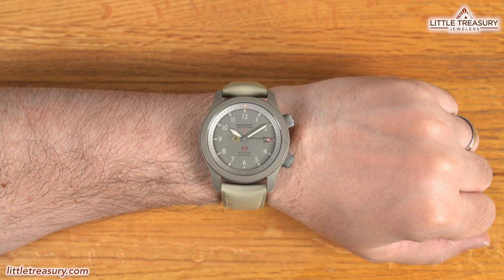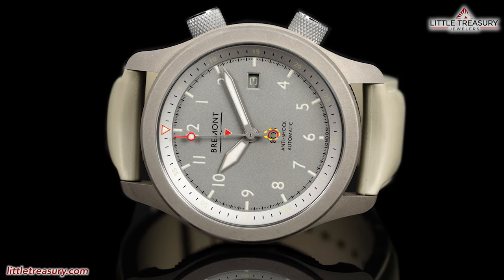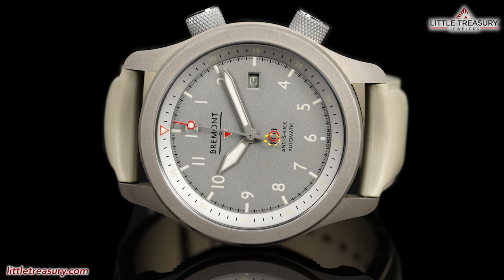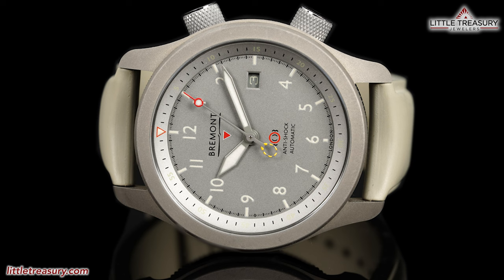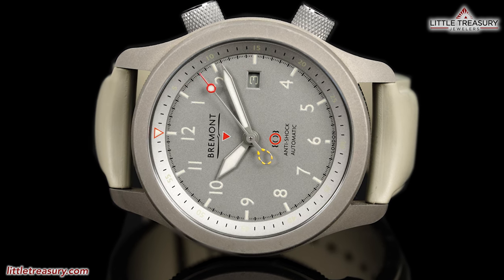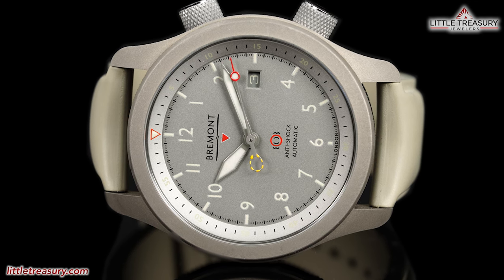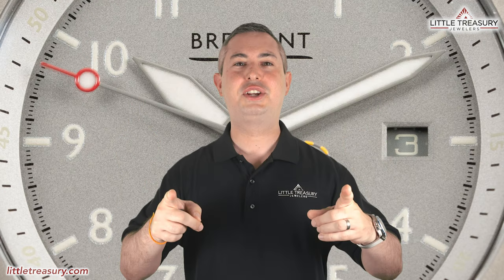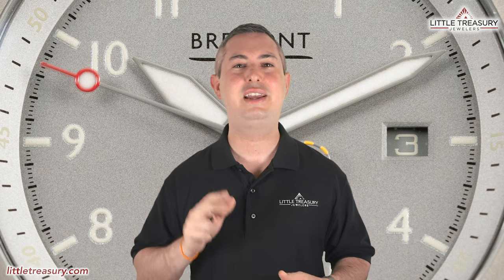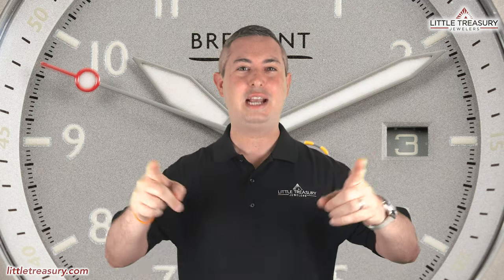Bremont has traditionally been about straps versus bracelets. This is a great tool watch that can be a great companion on trips and adventures, but it also looks great with your casual wear. It isn't dressy, but why should it be? It is meant to be slogged through the desert, Mad Max style. I'll recommend this one to anyone who would like a tough, attractive, and unusual tool watch, and perhaps are ready to add their first Bremont to their collection. Thanks for watching today, everyone. I really hope that you enjoyed the video. Please make sure to hit that subscribe button, give this video a like, and share with all of your friends and family members too. I look forward to seeing you next video.